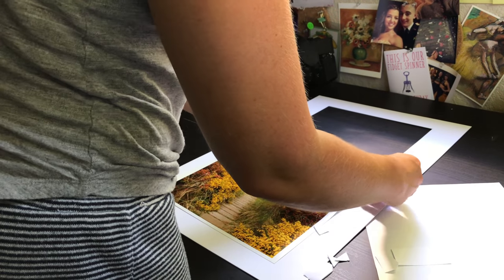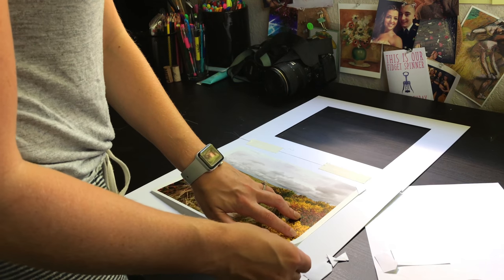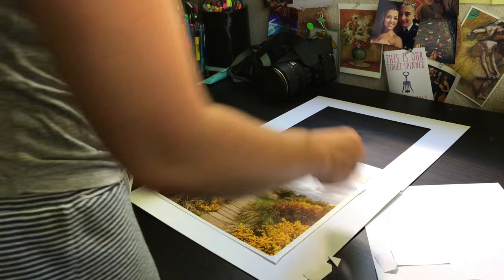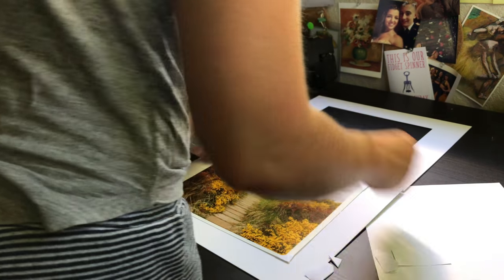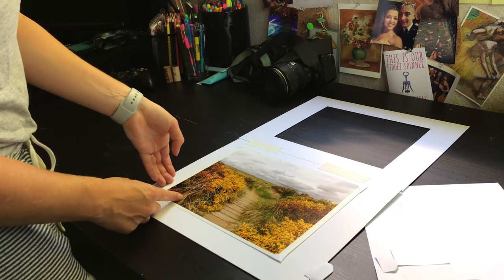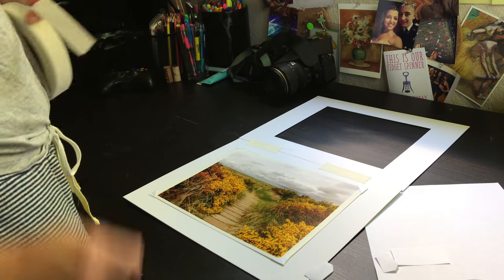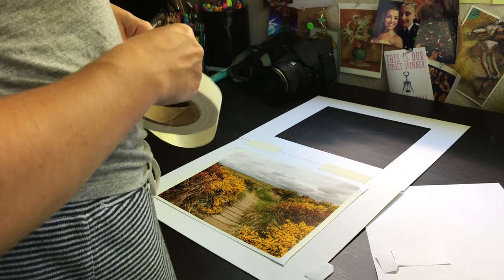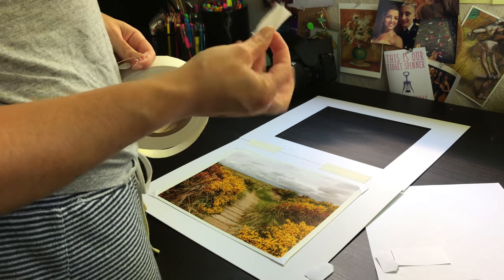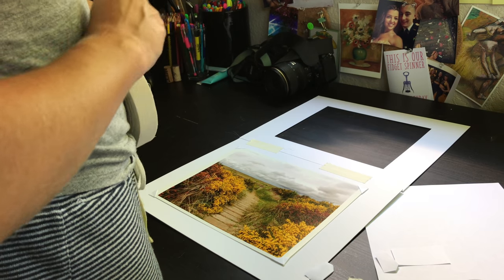The next thing I'm going to do is put these little corners on my print. Like I said, they don't have to be perfect — I'm just going to pop these on. Then before I line up my print I like to tear off a few little sections of archival tape; these can be even smaller than the first ones — about this big — just four of those, one for each corner.